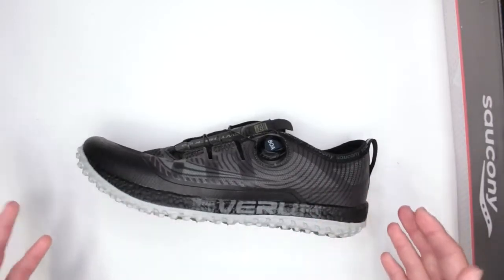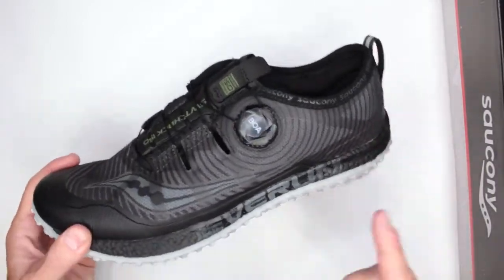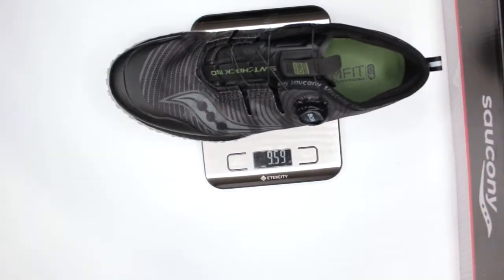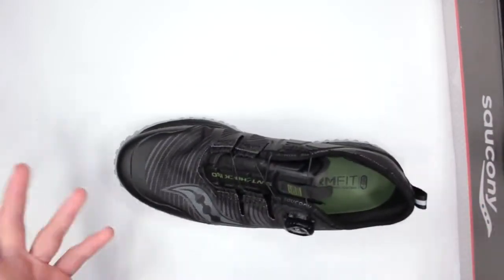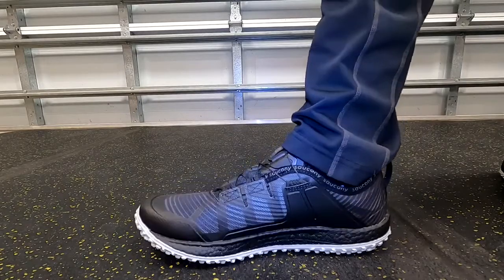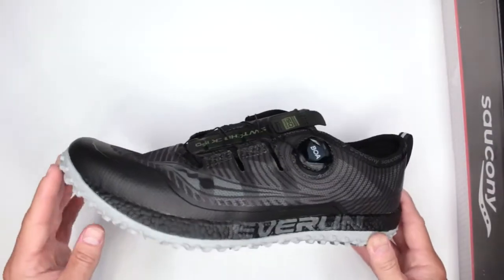Trail running shoes are some of the most comfortable things — in fact these are more comfortable than my regular running sneakers. A few factors contribute to that. First is the weight. This is a size 10 and it comes in at 9.5 ounces — unbelievable. I always say: if you want something lightweight that is easy to run in, try to find something under 20 ounces per foot. This is well under that.